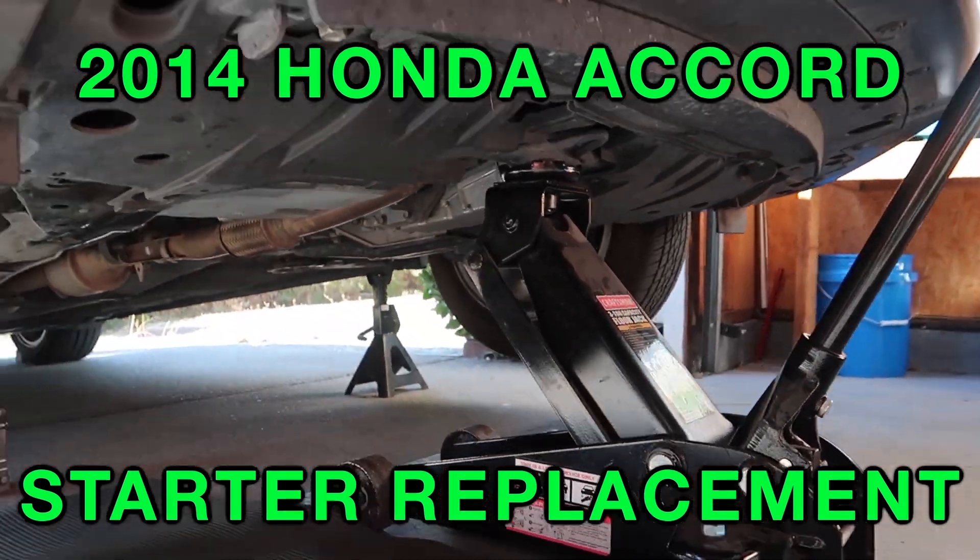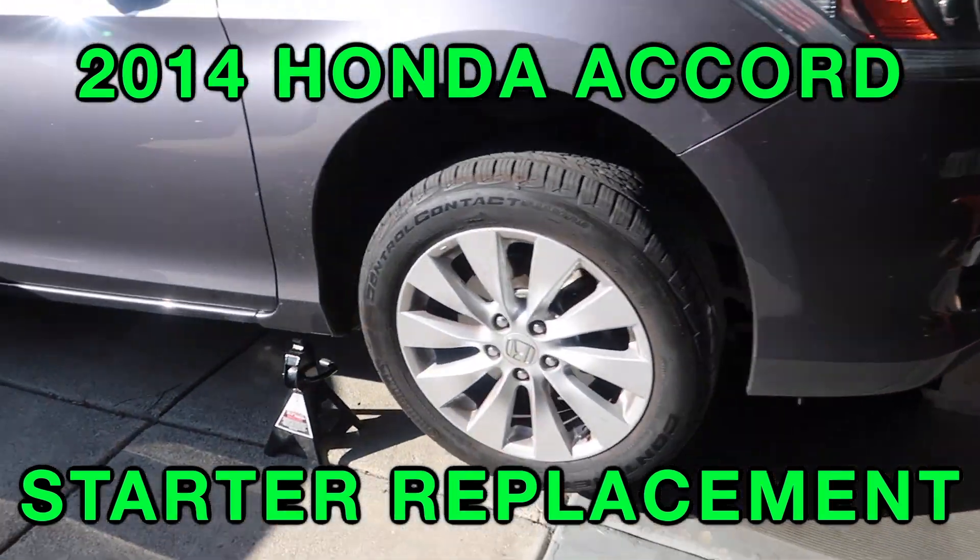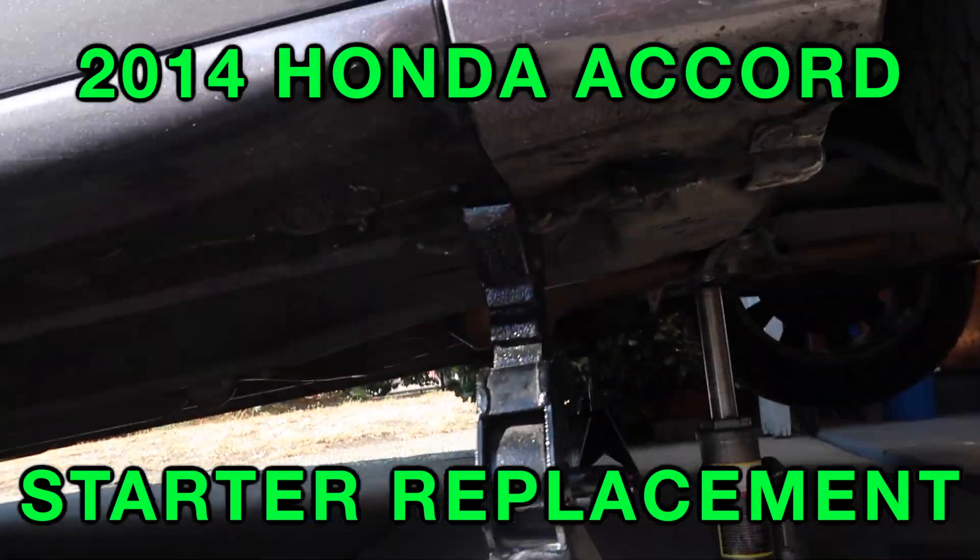Welcome to another video. In this video I'm going to show you how to replace the starter on a 2014 Honda Accord.